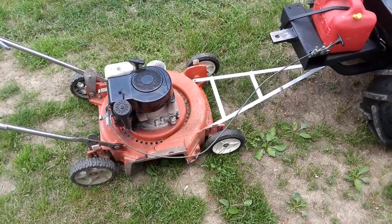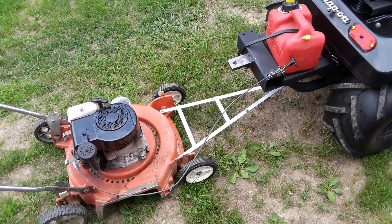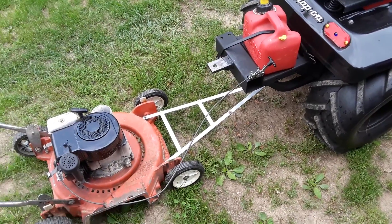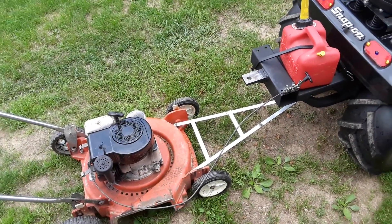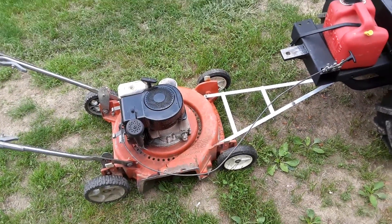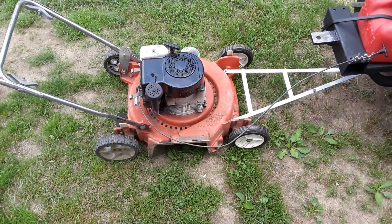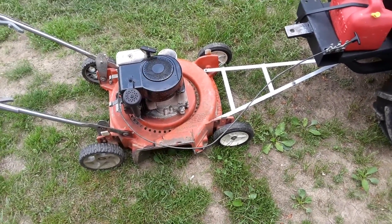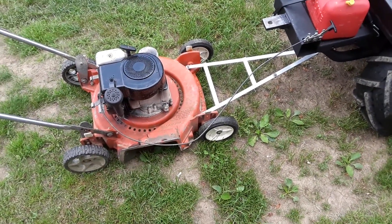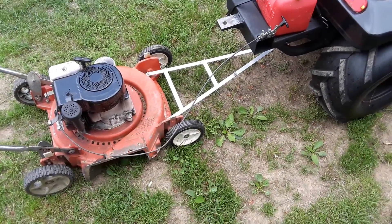It takes a little practice to keep a good clean line, but you get used to it once you know what you're doing. I've only had this for about a week and I've cut my grass once or twice with it already — it's a lot shorter than pushing it. Thanks guys, I hope you enjoyed this one. Please like, comment, and subscribe. Leave me any positive comments on how I can improve my design or if you have any questions. Have a good day.